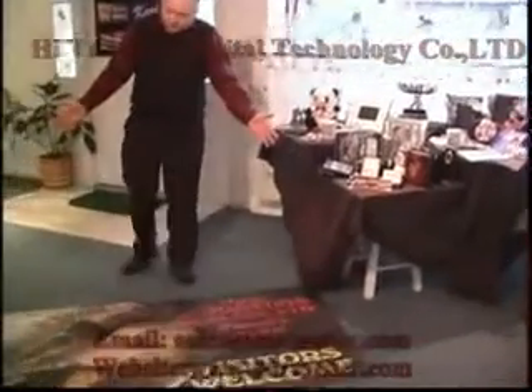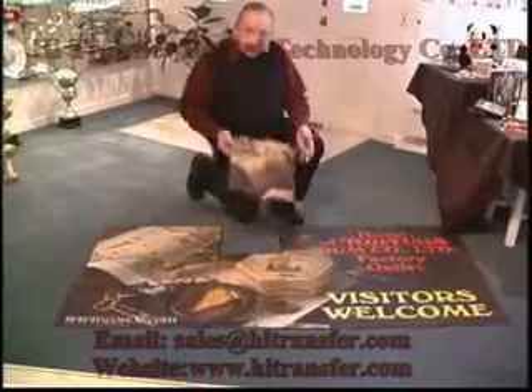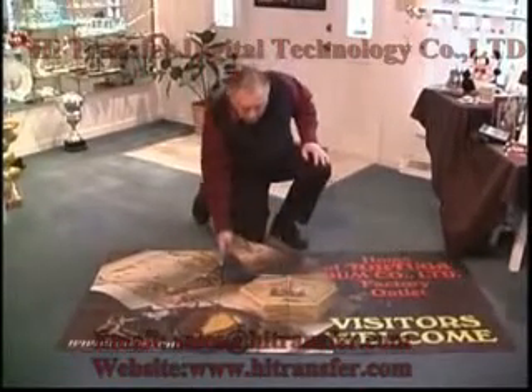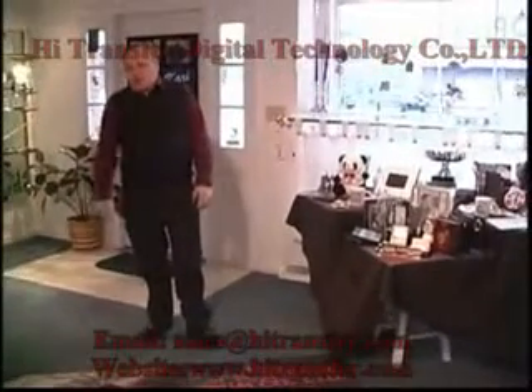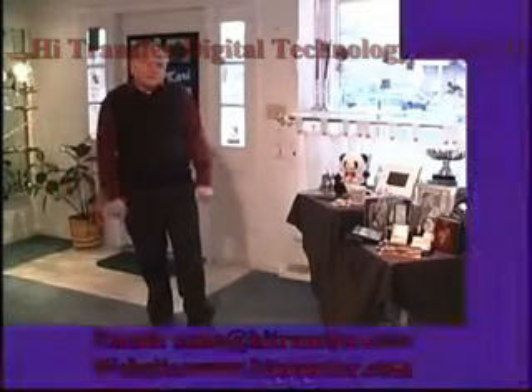What about doing a carpet mural? These are carpet squares cut 12 inches by 12 inches, sublimated, and then they can be glued or taped together to make an immense carpet mural. Imagine something like that in your child's room with all kinds of little roads and games built right into the floor. Or what about a welcome mat for your shop? Possibilities are endless.